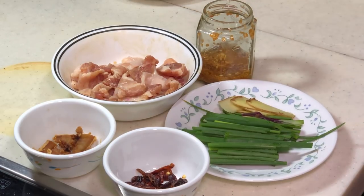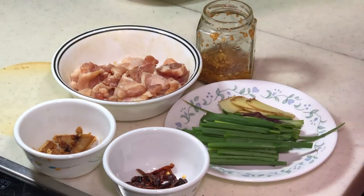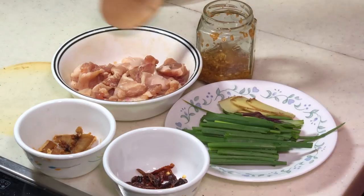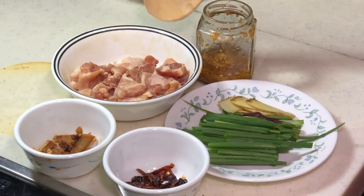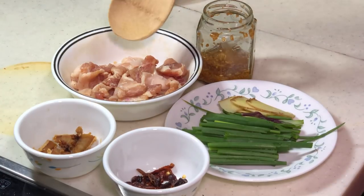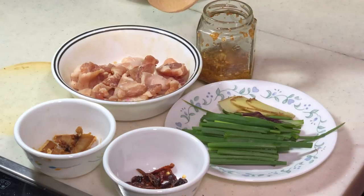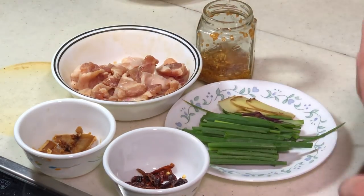Most importantly, I have about 300 grams of three layer meat cut into very thin slices — the thinner the better. I marinated it with some oyster sauce, light soya sauce, then sprinkle some salt and sugar and a bit of white pepper. Let it marinate for a minimum of half an hour.